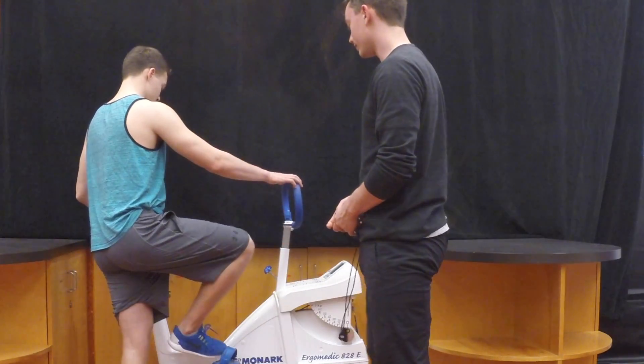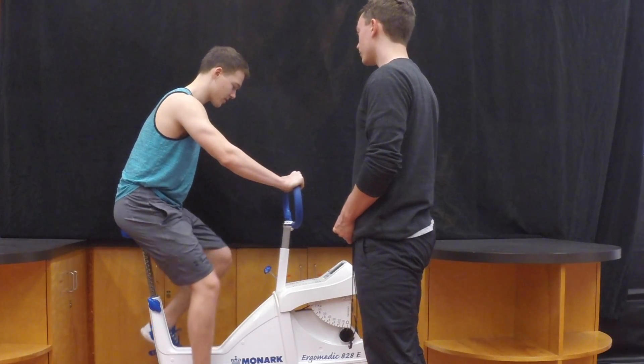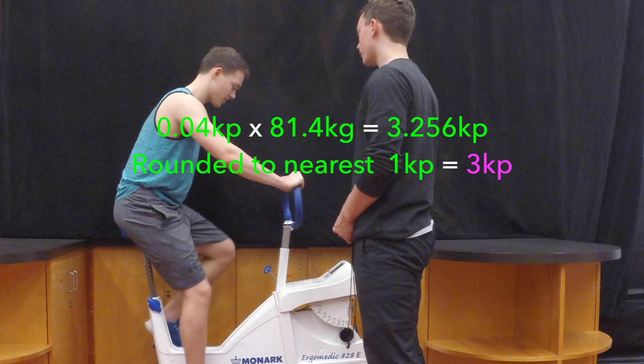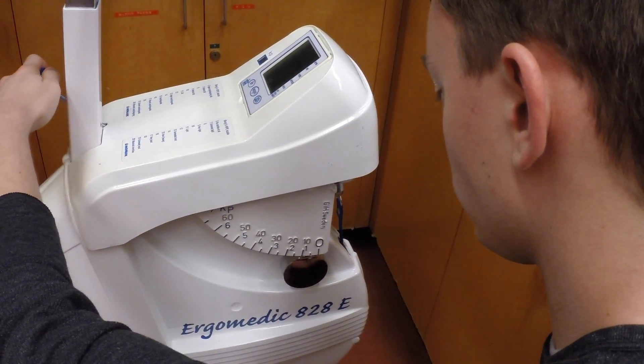Ask the client to hop on the bike and start pedaling. You're going to want to select a resistance that will produce between 125 and 170 beats per minute. The formula is 0.04 kiloponds per kilogram of the client's weight, and then you round to the nearest 1 kilopond for men and the nearest 0.5 kilopond for women. In this case, we're starting the test at 3 kiloponds. Twist the dial clockwise to bring the resistance up.